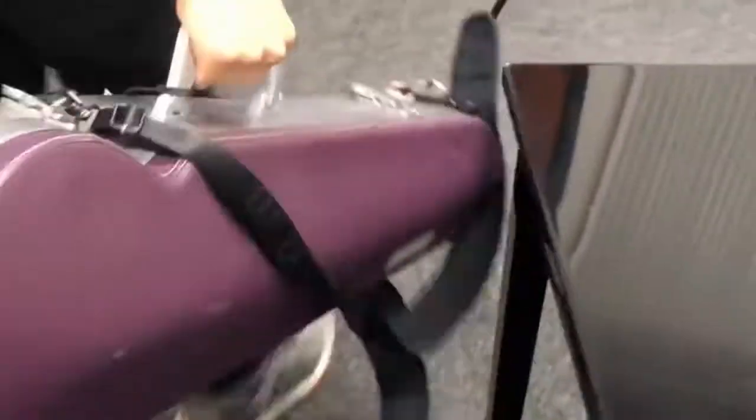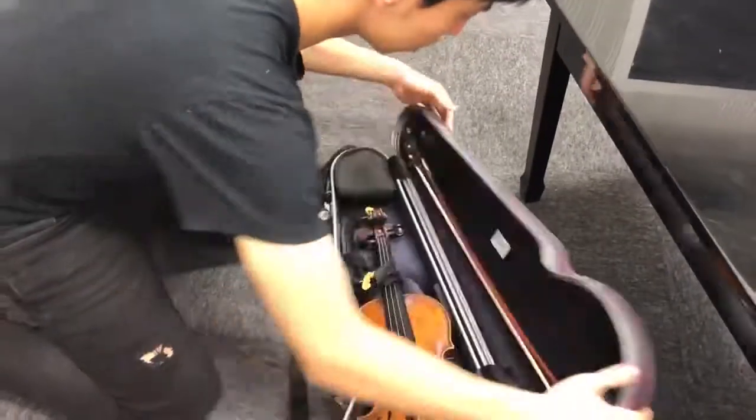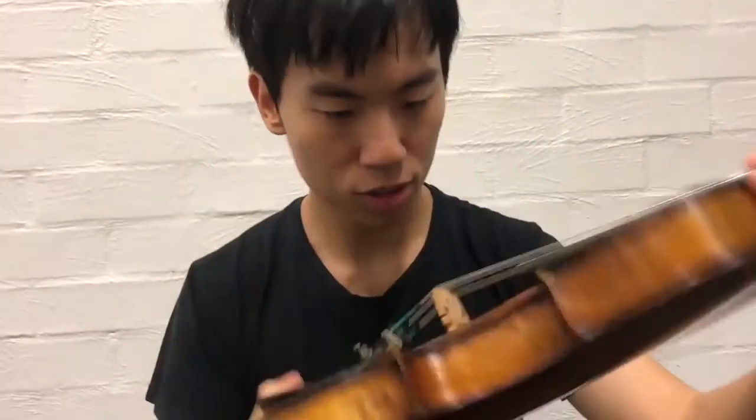Look, I think you're just being too paranoid. It sounds fine. I think you're right. I think I just need to calm down. It's okay. Alright. Dude, I just knocked my violin. Do you think the bridge moved? AHHHHH!